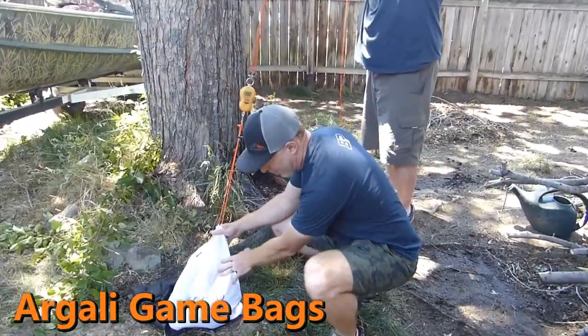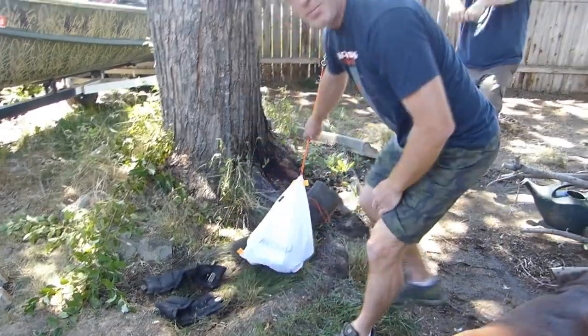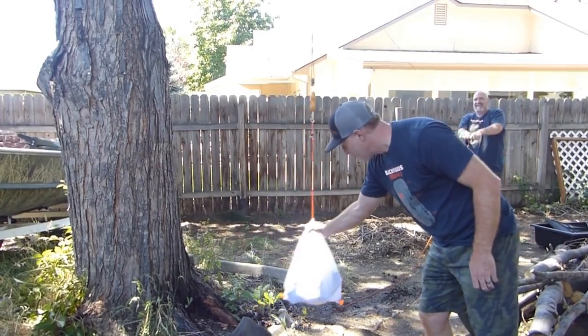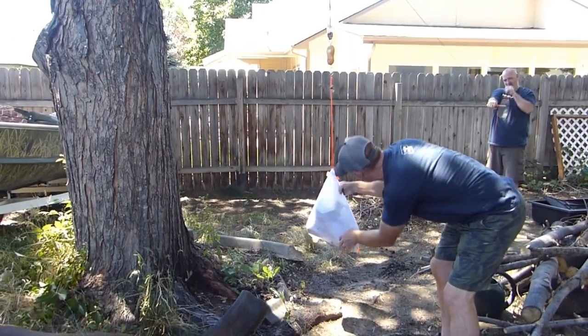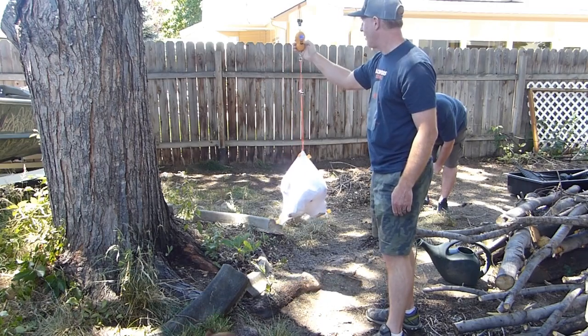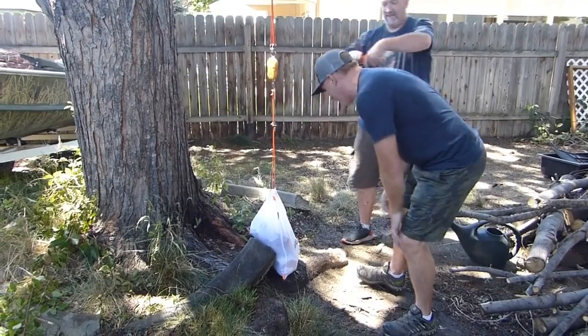Next up we have the Argali ultralight game bags. We're starting with 80 pounds here. It seems to be holding up just fine — seams are stretching a little. We added 30 pounds to get to 110 pounds. It held up just fine at 110 pounds. That's way more meat than you could ever get in that bag.